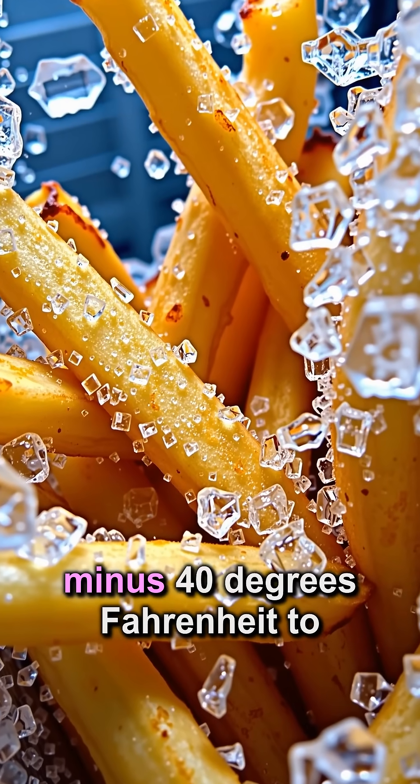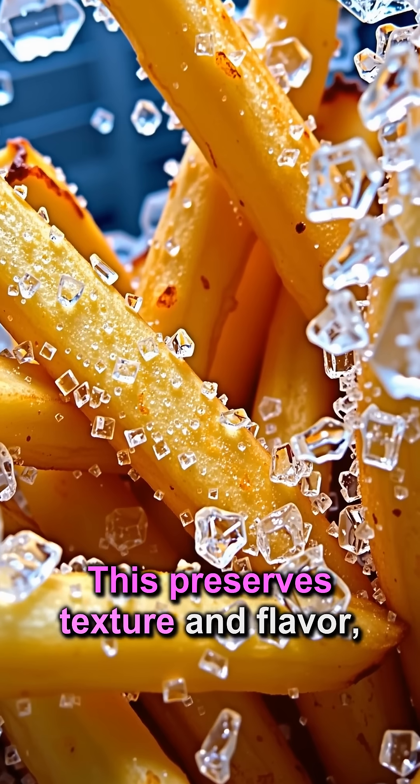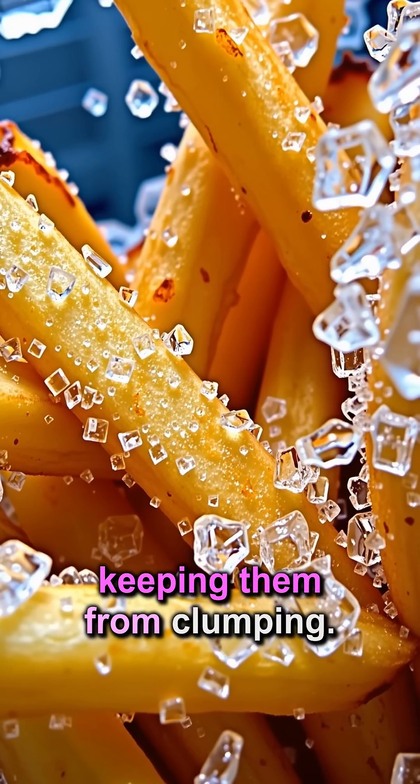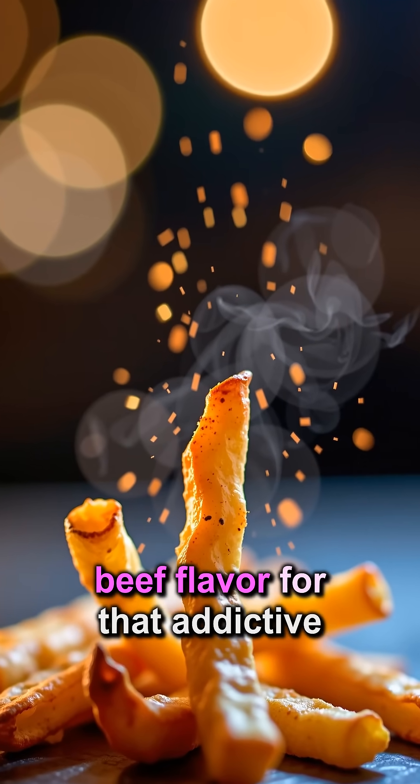They are flash-frozen at minus 40 degrees Fahrenheit to prevent ice crystals. This preserves texture and flavor, keeping them from clumping.